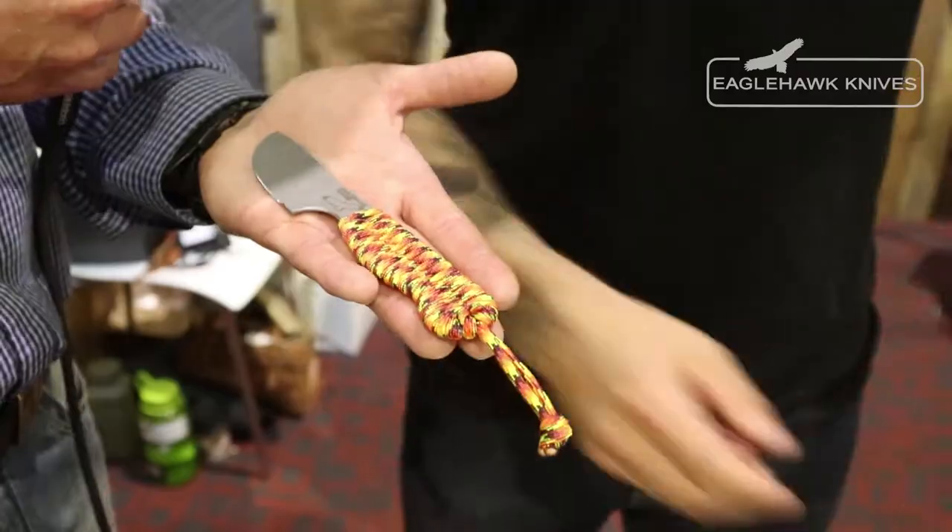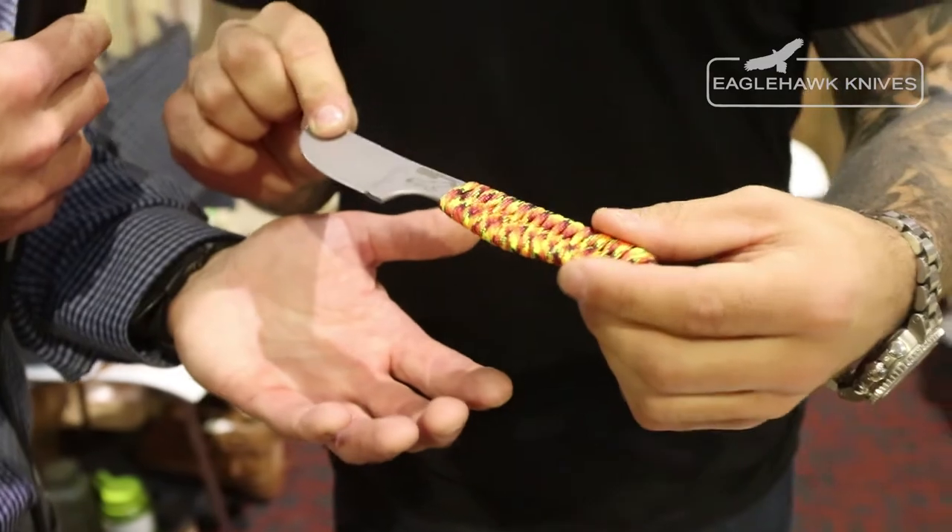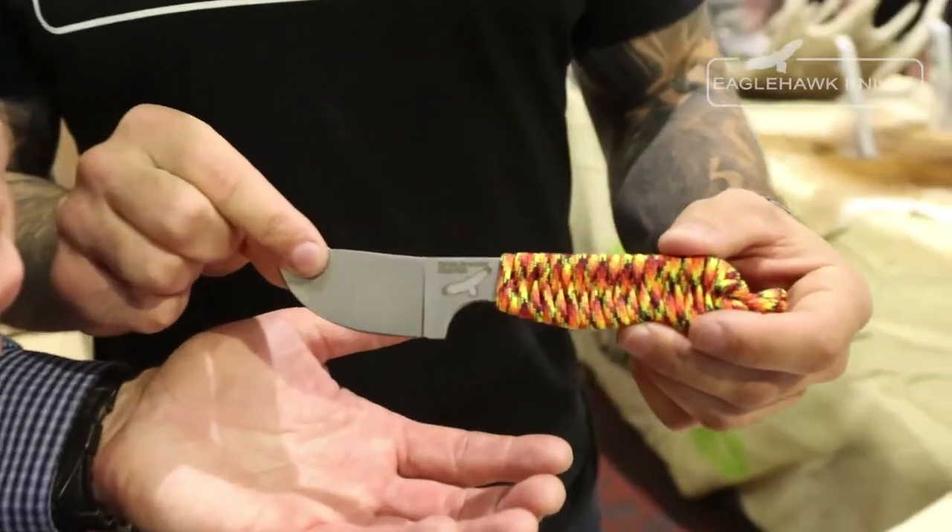Today you have the Micro Skinner in your hand. It's an Australian made fixed blade knife. It weighs 43 grams, it's hardened to 61 Rockwell, and it's made out of 12C27 stainless. Yeah, surprisingly light.